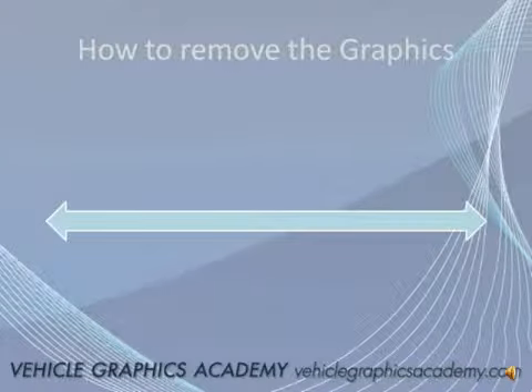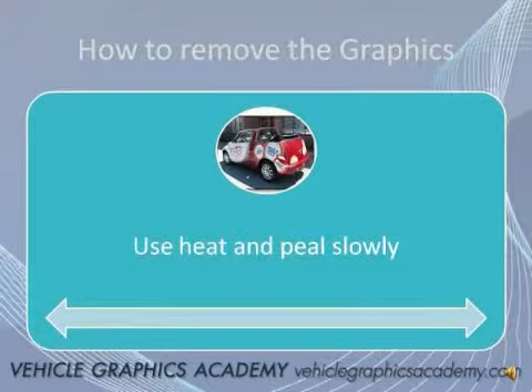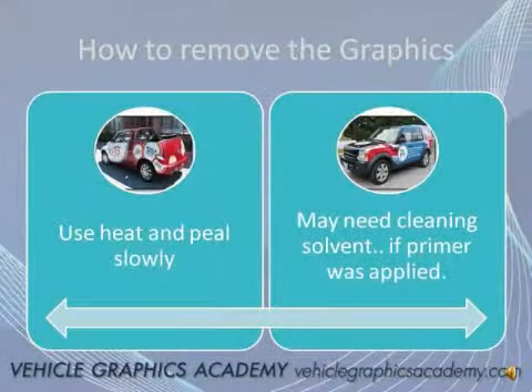Once the graphics have been applied to the vehicle, the next question is: how do I remove it? Use heat and peel back slowly — that's basically the formula. You can use a heat gun, or on a nice hot summer day you can physically just peel it off the vehicle. In some cases you might have some residue where the installer used a primer in areas where he wanted the graphics to stick more aggressively. Use a solvent remover such as Rapid Remove and physically just scrape the residue off the vehicle and wash it, and then you're back to your original paint job. If you have quite a bit of vinyl on the vehicle, I strongly recommend having a vehicle graphics company remove it, as this process can be extremely time-consuming and sometimes almost impossible under certain circumstances.